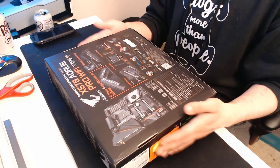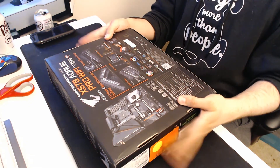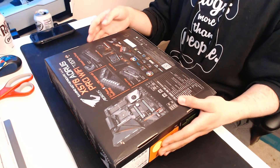Gigabyte RGB Fusion allows you to change the lights in your computer, and a fined heatsink helps disperse heat from the VRM on your motherboard.